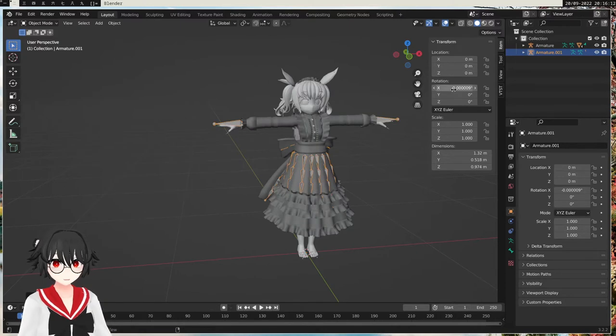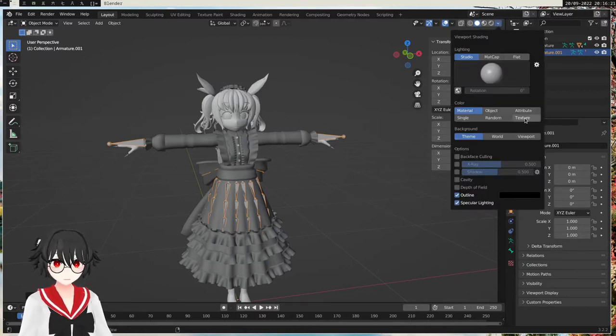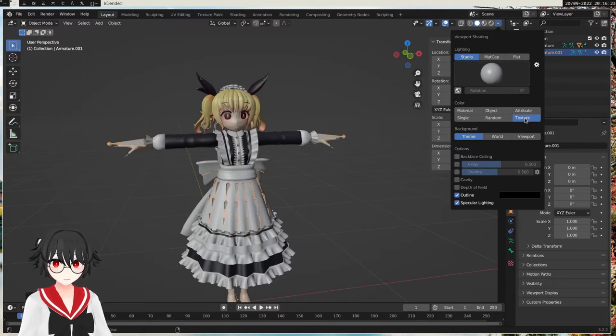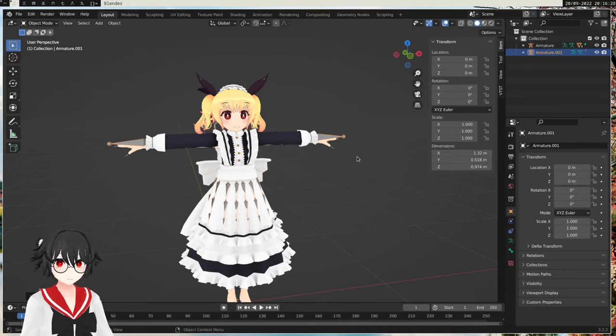It's gonna reset the location. Also, if you want to see the colors of your character, you can go to the arrows up here and do texture. Now we get colors and everything. We can also do flat so we get flat shading or toon shading.